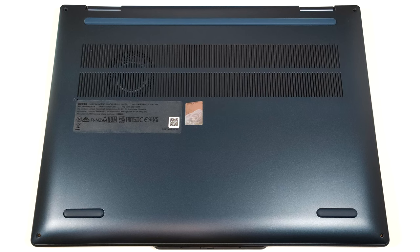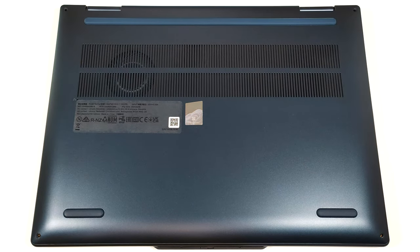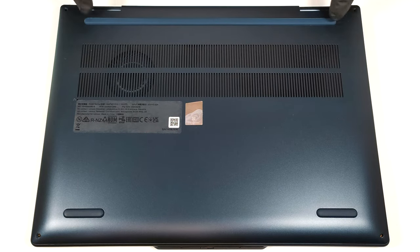To open this machine, you have to undo four Torx head screws. Pry the top two corners, or the zones behind the hinges, with a thin prying tool to open a gap.